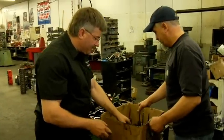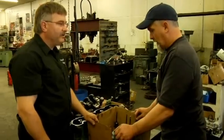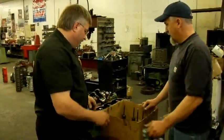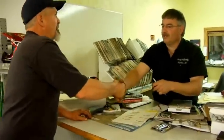Sounds like a pretty good project here. We need to fill out some paperwork and get a list of what you dropped off so we don't lose anything. We'll get the camshaft sent off and get it ground, and we'll get the other stuff in the cleaning machine. Thanks, Barry. Thank you. See you tomorrow. Have a good day.